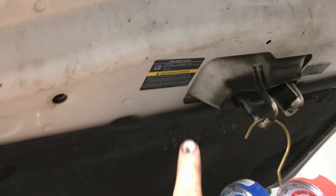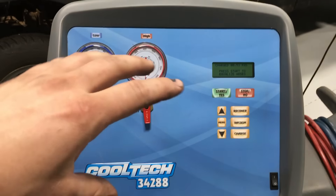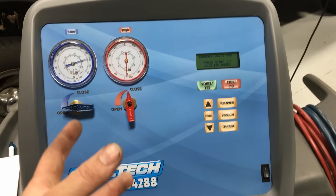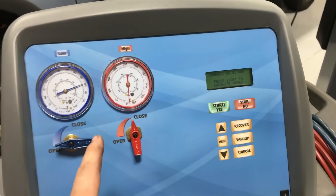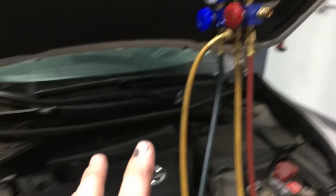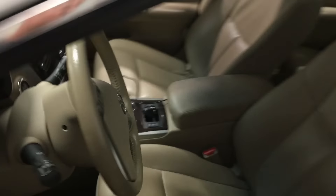We went ahead and used the machine — recovered it, put it into a vacuum, pulled all the moisture and non-condensables out of the system, and then recharged with pure refrigerant from the machine to the correct level. So let's go ahead and start it back up and see what kind of pressures we have and our vent temp. Let's go over to the vehicle and start her up.